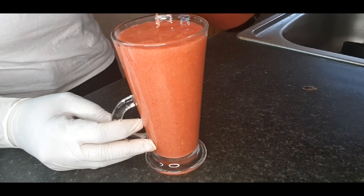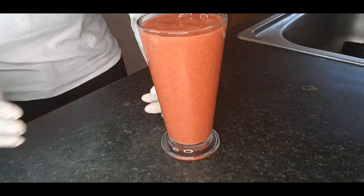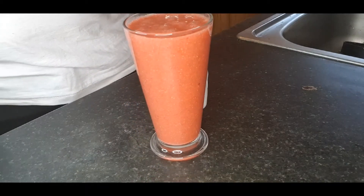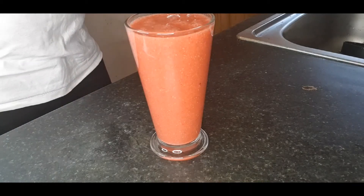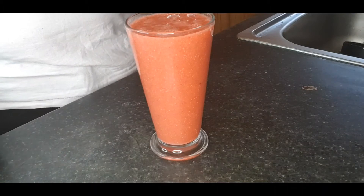This is the outcome! It's preferable to take it in the morning to refresh yourself. You can add ice if you want, but I prefer taking it in the morning to cleanse my system and use it as a form of detox.